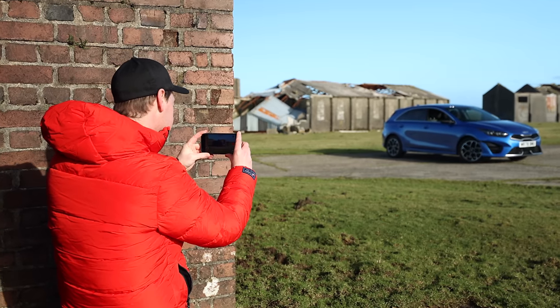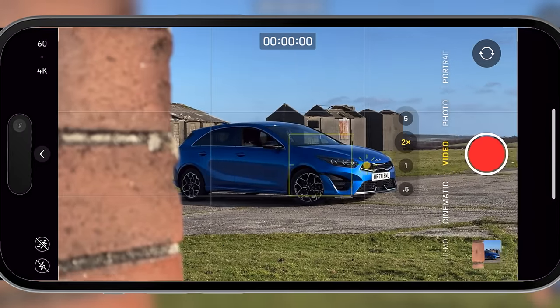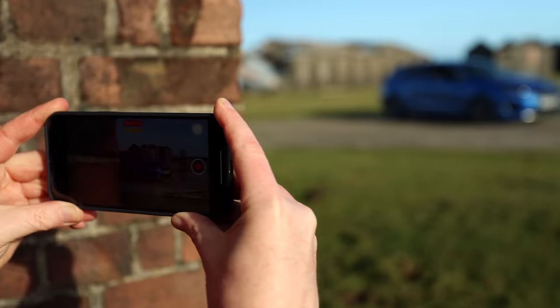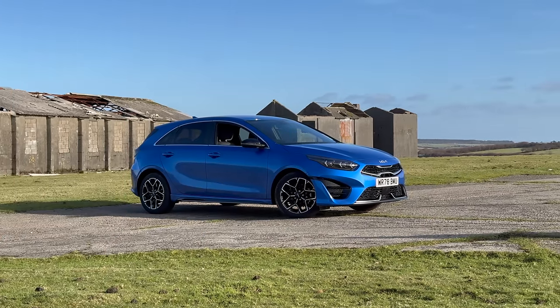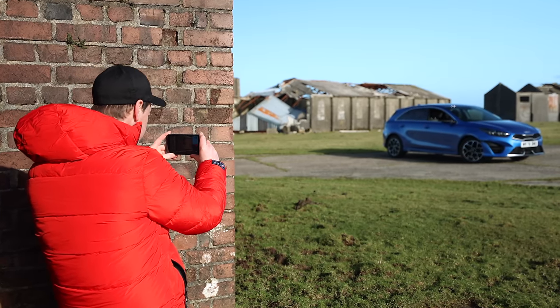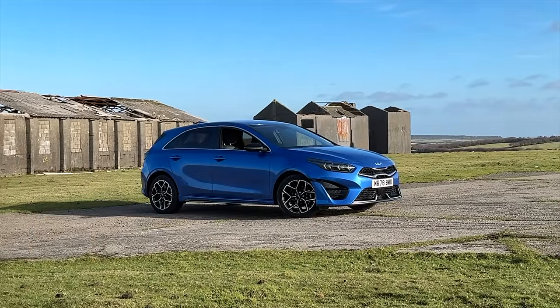Let's start with an opening shot to establish the car and set the scene — the car reveal. Find something in the foreground to reveal your car; I'm going to use this brick wall. I'm shooting in 4K, 60 frames per second. I'm going to tap and hold on the car to lock focus and exposure, then position my camera behind this brick wall and slide from left to right, revealing the car. If you're having trouble getting a smooth shot, switch to HD 120 and do exactly the same — this captures your shot in slow motion. You'll lose a bit of resolution compared to 4K, but your shot will look much smoother.